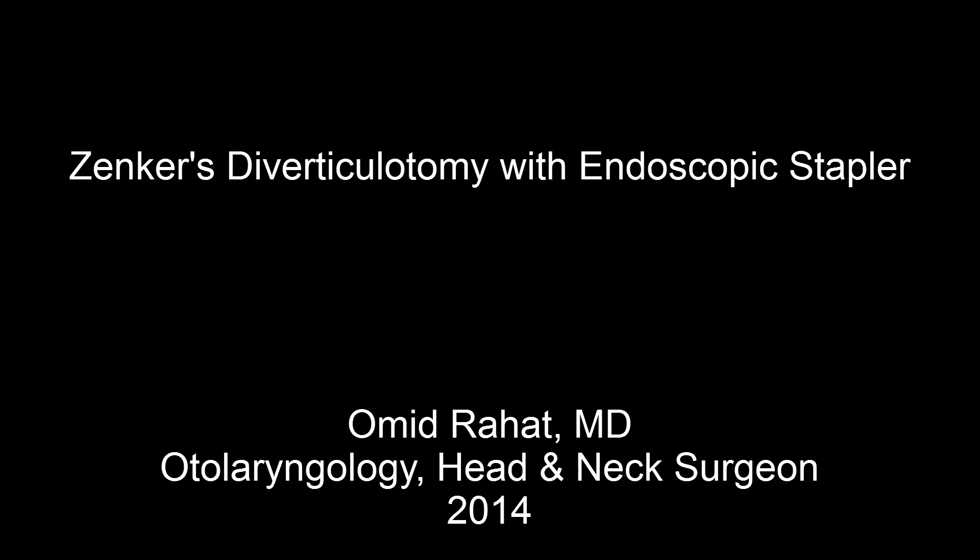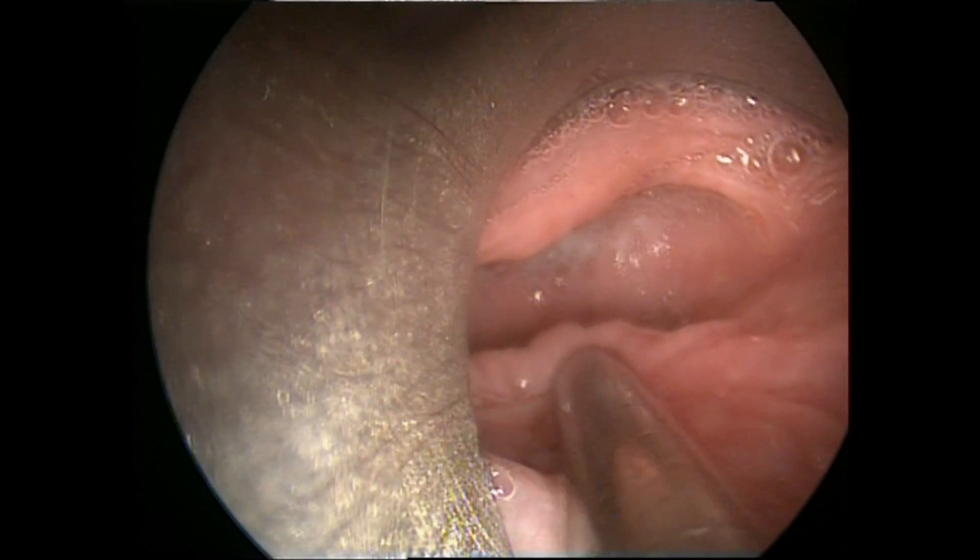Hi, this is Omid Rahad, otolaryngologist, head and neck surgeon. In this video clip, we're going to see what Zenker's diverticulum is and how it can be repaired endoscopically.